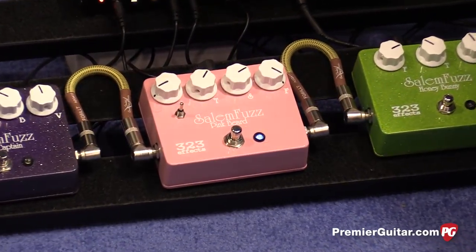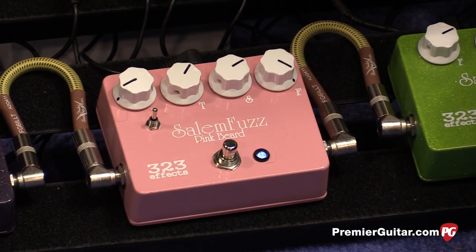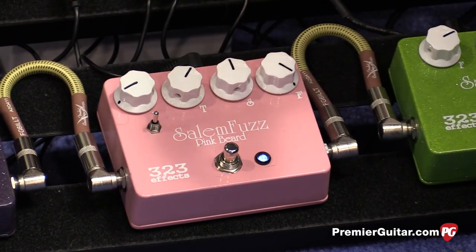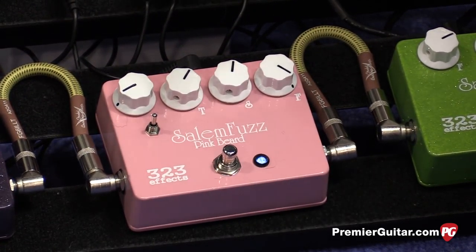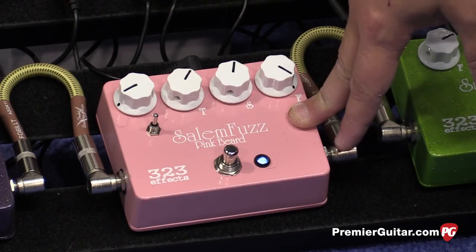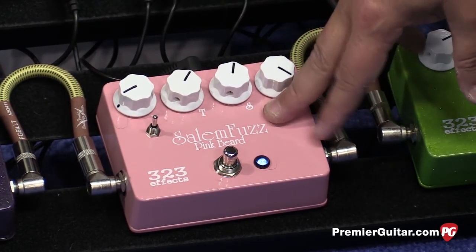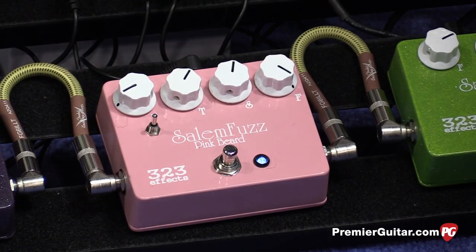We have a volume — which obviously controls the volume — a tone, and a fuzz knob. And this is a starve knob. It's like a starve circuit — it will get you that splattery, dead battery type effect on the pedal. The toggle alternates between diodes inside the pedal. It's a high-gain transistor fuzz. To the left will eliminate one of the diodes, and to the right it smooths out the fuzz. It's really the most complex fuzz of the bunch, and it's a lot of fun — you can tweak it for all different kinds of tones.